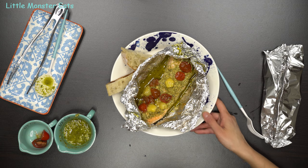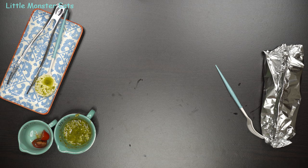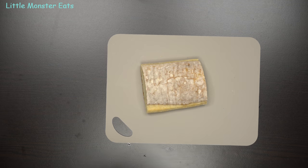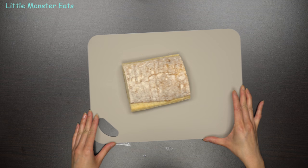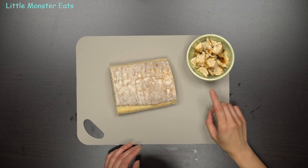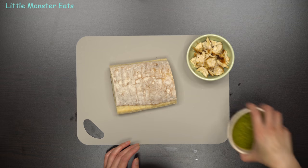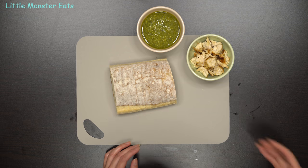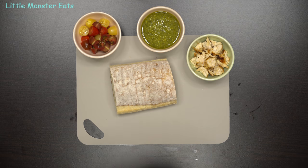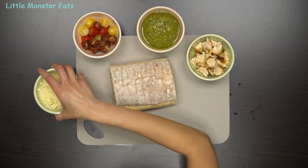On to meal number two, again using the same pesto sauce. Meal number two is going to be a pesto chicken pizza bake. For this recipe, you can leave your oven at 400 degrees. I used chicken tenders that I had already seasoned with salt and pepper, then grilled them on the stovetop with some olive oil for a few minutes until cooked through, and cut them into chunks.